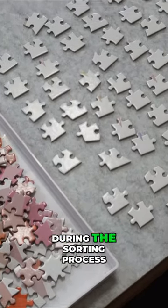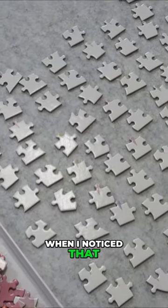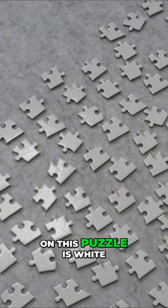I knew I was in trouble early on during the sorting process when I noticed that every single border piece on this puzzle is white.